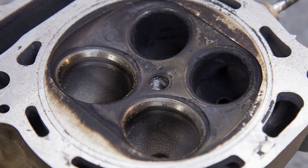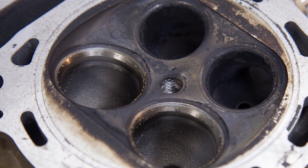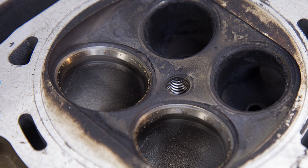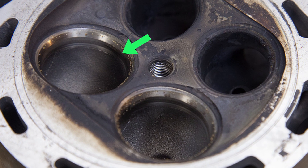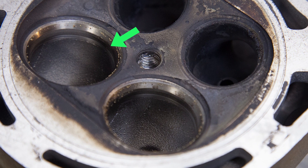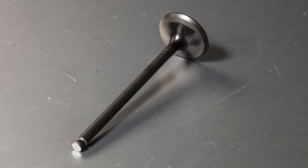The first head we will service is a used head with close to 40 hours of run time. As you can see, the valve seats are hammered. You can clearly see pitting with the naked eye — this is from heat, debris, and highly corrosive fuel. You can also see that the 45-degree area where the valve meets the head is starting to get thin and inconsistent. The pitting and valve seat wear will cause the combustion chamber to leak, even with a new valve.